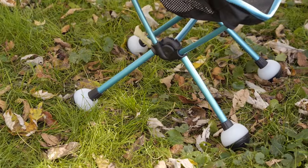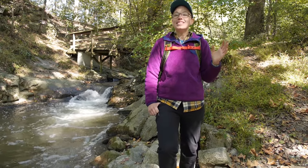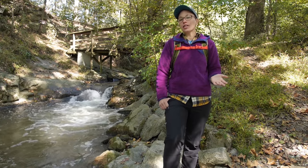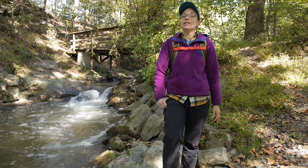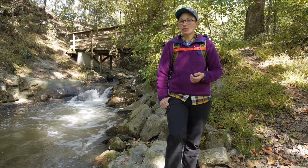It is another innovation by Helinox. Thanks for watching. If you have additional questions about the gear you just saw, please feel free to visit backcountryedge.com and get in touch with me or one of our other gear specialists.